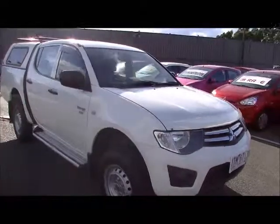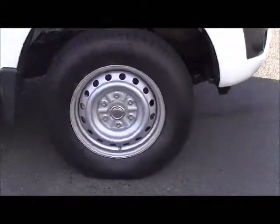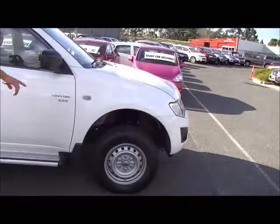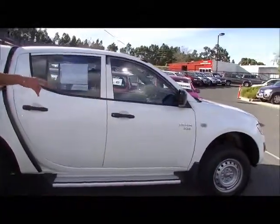Moving around down the driver's side of the car, it presents in very similar order. It's actually fairly unscathed, this car. Really good condition on the tyres. We do have side steps fitted, and note by the badging — it is a 4x4.